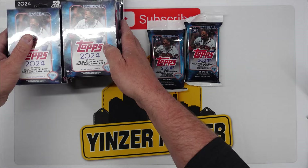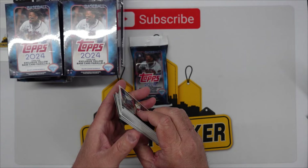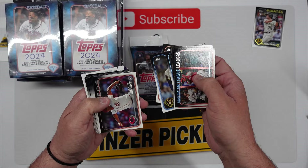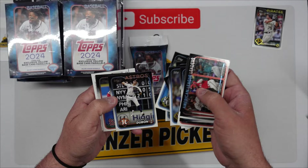We'll stack these up and do the hanger packs first then hit the boxes. There's a flipped over card so maybe we got something good. I'm not going to name each of them but we'll take a look at the backs when we're done. Alakai Williams — you guys know we collect Pirates. Remember to hit that subscribe button, like, share, comment so you're notified next time we post. There's a Corbin Carroll, Aaron Savelli.